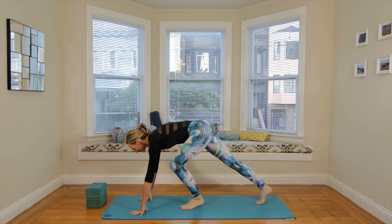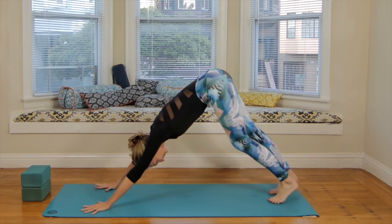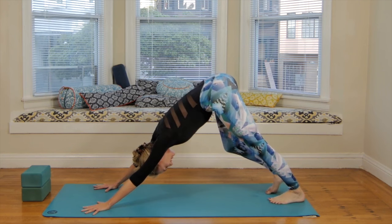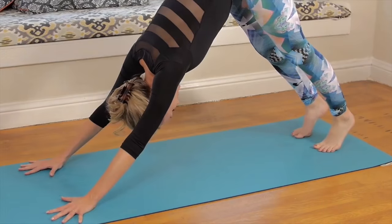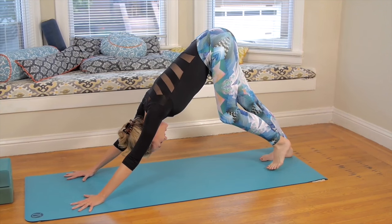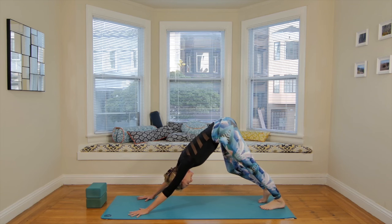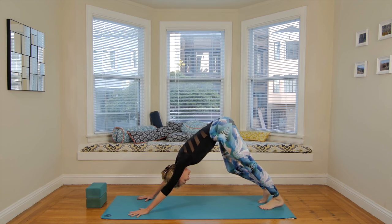To begin, we're gonna start in downward facing dog. Just come on down. Begin to pedal the legs, spread all the fingers as far apart from one another as you can. From here, we'll just begin to focus in on the breath. Take a deep breath in through the nose, fill up three counts. Exhale through the nose, three counts. Inhale, lengthen the spine. Exhale, pull the navel back. I'm just bending through the knees — like a little leopard pawing the ground. Keep bending through one knee and then the other.